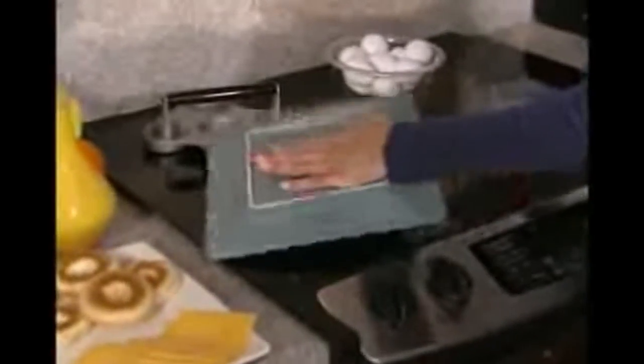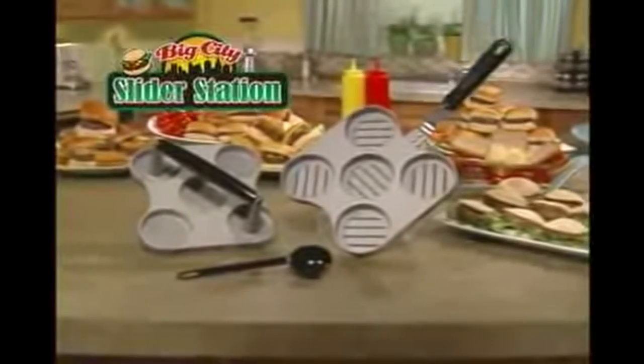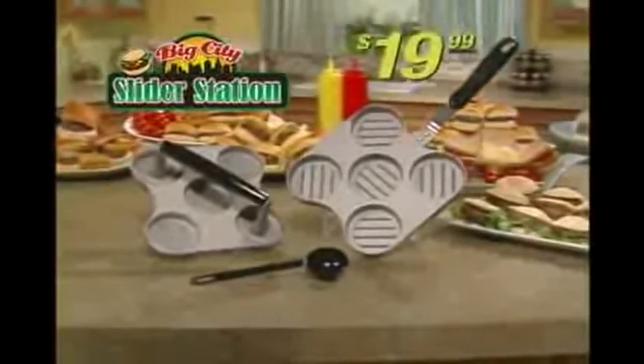You thought it was just with burgers? Not really, you can have eggs too. Hey, you can clean it so easily, bam, and you can even get all this for just $19.99.